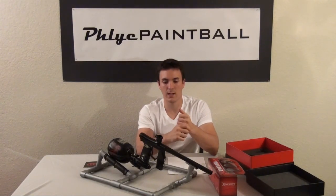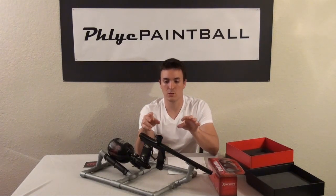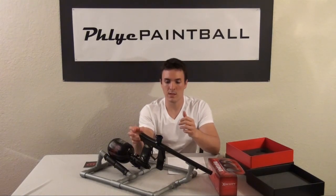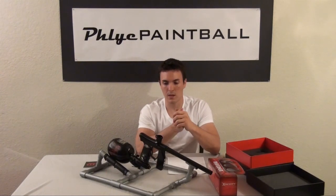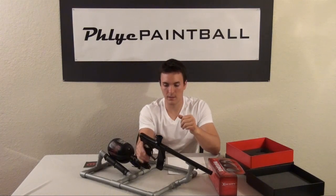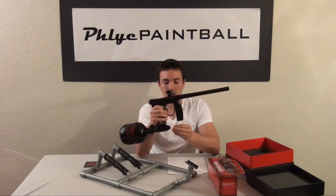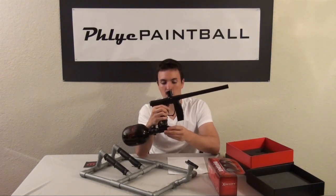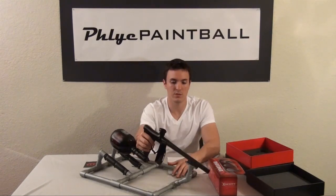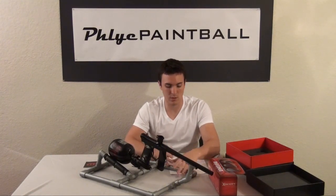It's also difficult to clean on-site. If you break a ball in the chamber, it's going to have a lot of paint gunked up on the eyes, and the only way to really clean the eyes is to take the board out, which means taking the trigger frame off — that's a bit of a hassle. And the last con is there's no on/off ASA on the gun. It just has the regulator and ASA as one. Hopefully they come out with one soon because that seems to be a big complaint for many owners.